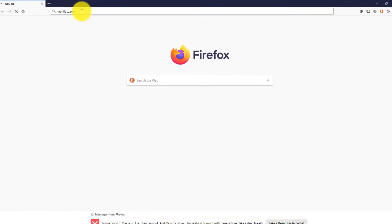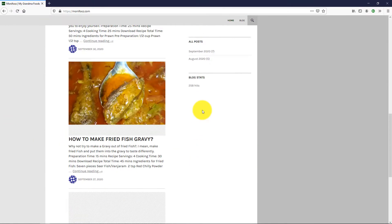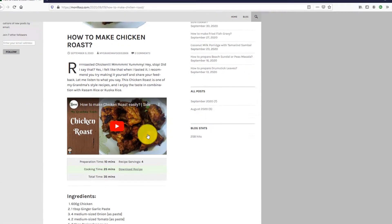Once the website opens, you can select any of your favorite recipes in the All Posts Archive section. For instance, I'm selecting a chicken recipe from the featured section, which is running as a slideshow.